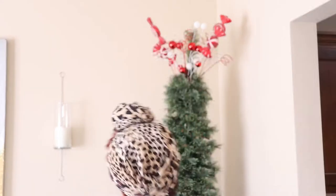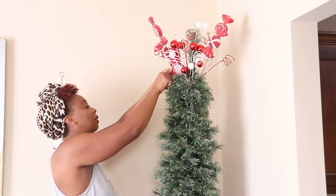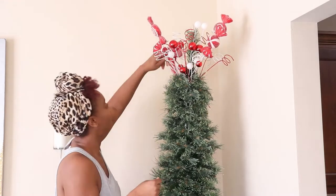I decided to add some more ribbon to the top just to make it more whimsical, and I did make the ribbon more secure — you're going to see at the end what I did.